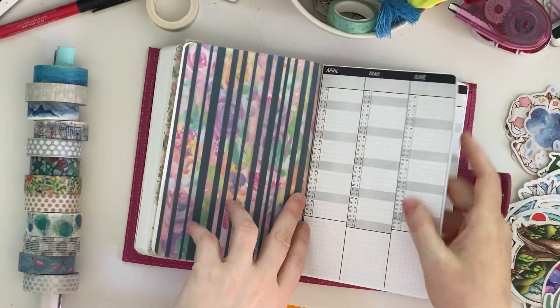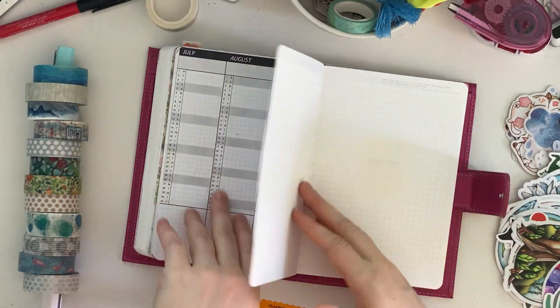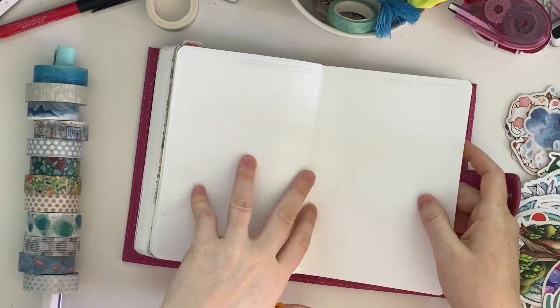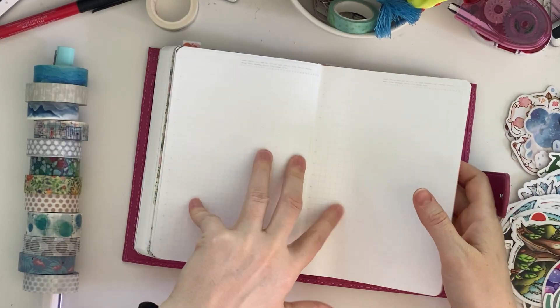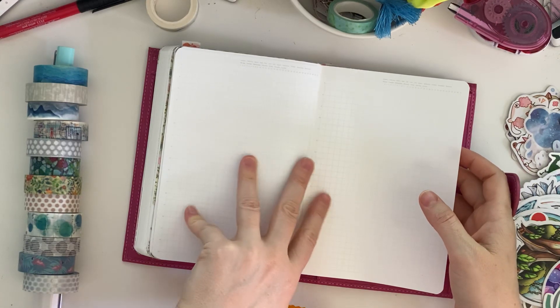This would be sort of future planning for important big dates. I'm not sure I'm going to use this but I wanted to put it in. This starts some goal setting that I'm going to do, so this would be my 2020 vision board.